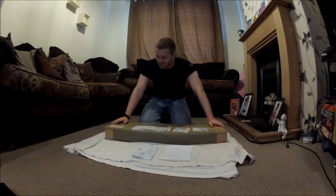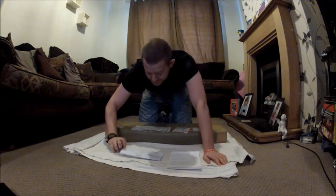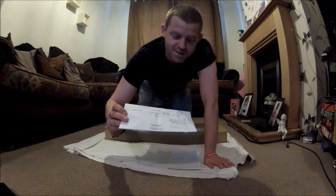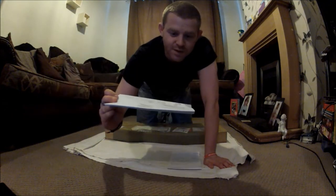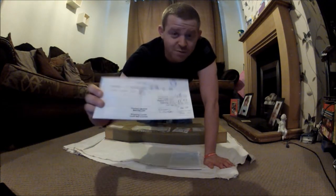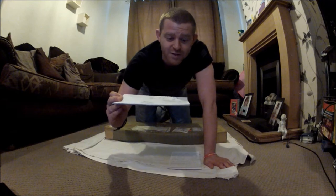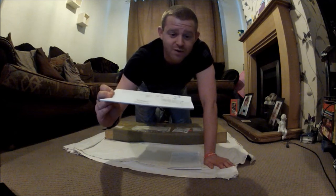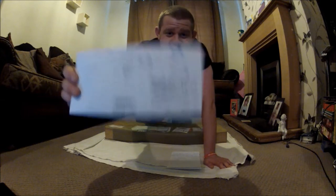Before I actually get into opening it up and having a look at things, I'll just go over a few details on how much it actually cost me. From Red Wolf Airsoft in China, sent express delivery, the actual rifle itself cost £220. The shipping cost £61.27, which is not bad from Hong Kong to here. Then there was also a customs charge of 20% to bring it into Britain, which was £64.65.